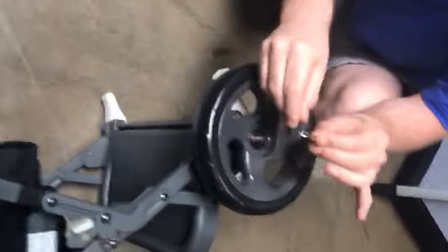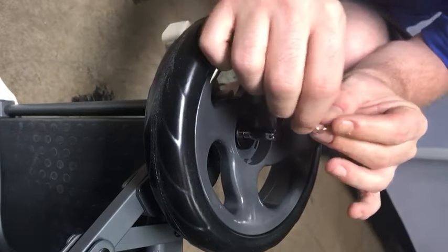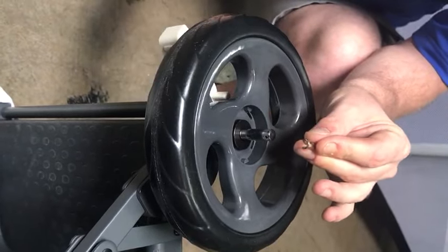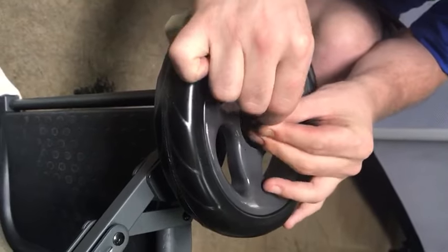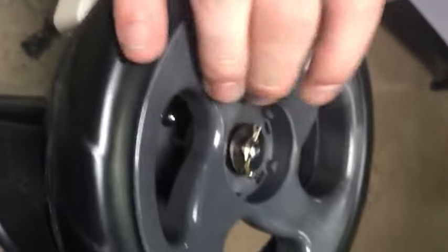This is important for you to know: the cotter pin has to go in a certain way. Don't put it in that way — you want the curved side on the upside. Go ahead and put that there. Now your hardware is on there correctly, but you haven't put the other side in yet so it's a little bit loose.